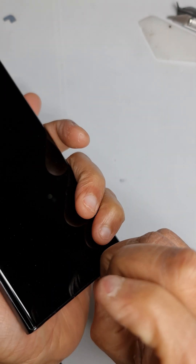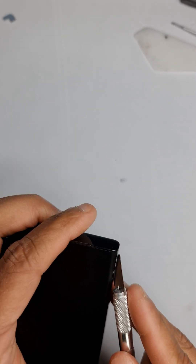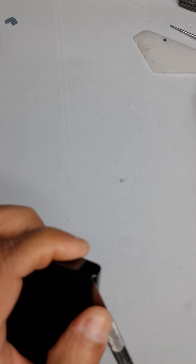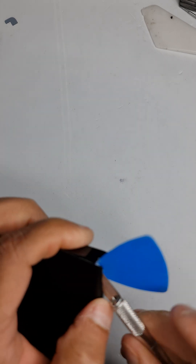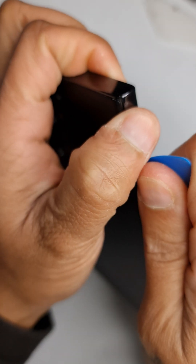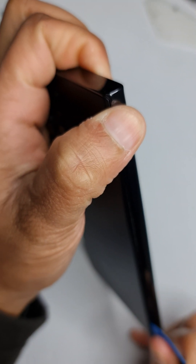Let's take off the SIM tray first. I've already heated up the back glass so I can take it off. What I need to do now is make a small gap in the top corner of the phone, then insert my plastic tool, which makes it easier not to damage the back glass.